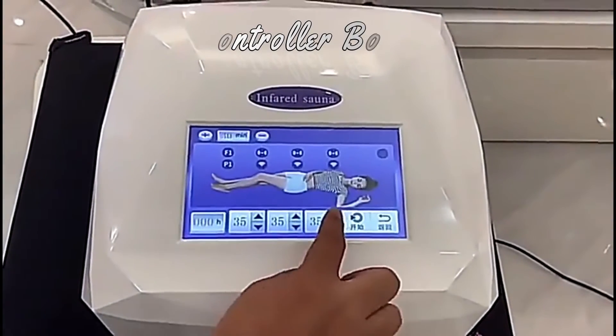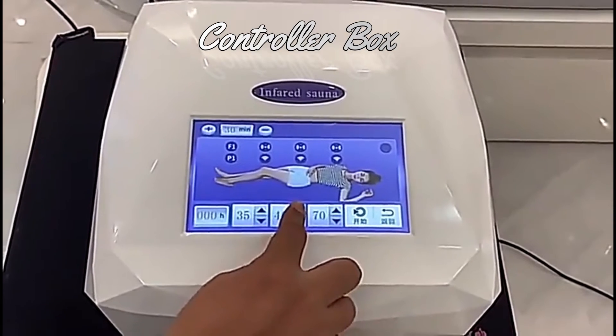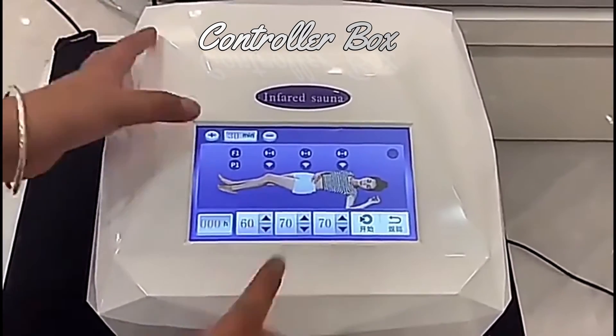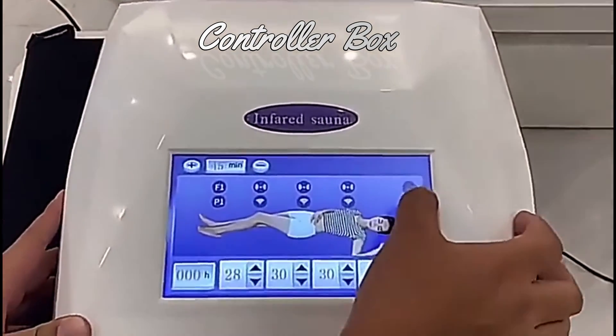Press the enter button and set the temperature. Set the time. And this is to set the water light.